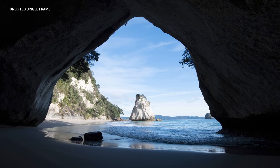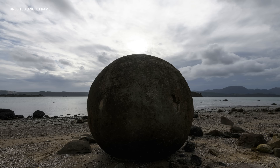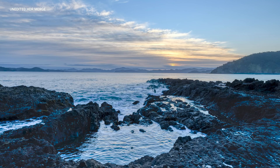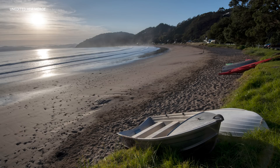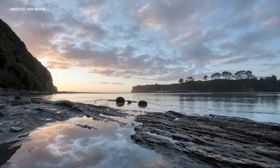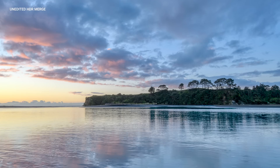So you guys can get a really good feel for the power of this tool and the attention to detail in terms of realism. Let me show you the before and after — a single frame compared to the HDR merge. Bearing in mind, no editing has been done other than just merging those HDR files. So it's literally like a power platform for us to jump off into a much better edit.